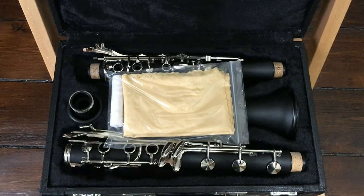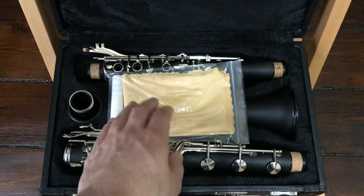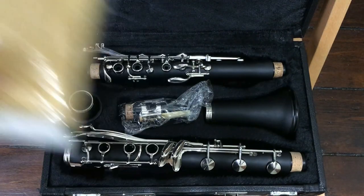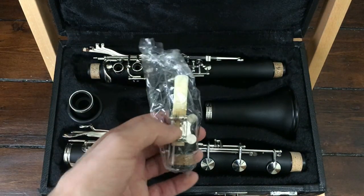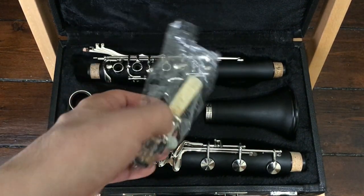Opening up the case, we're greeted with some of the more traditional accessories that we tend to find with cheaper Chinese instruments, including a swab, a tube of cork grease, and a screwdriver that will strip any screws as soon as you try to use it. Here we have our mouthpiece of questionable quality, along with a reed that tastes like it came straight out of the factory — perfect for chucking straight into the garbage.